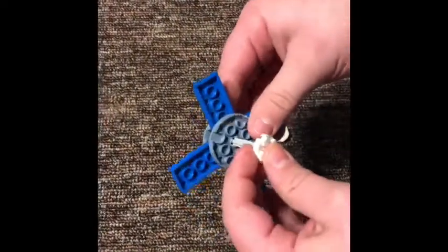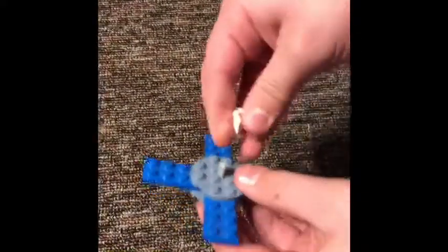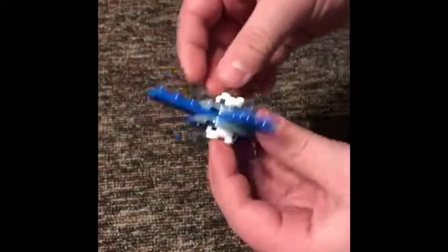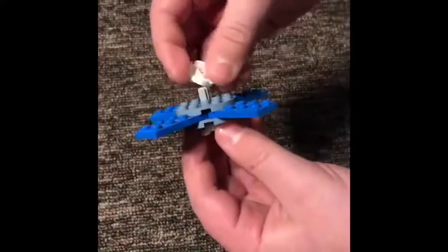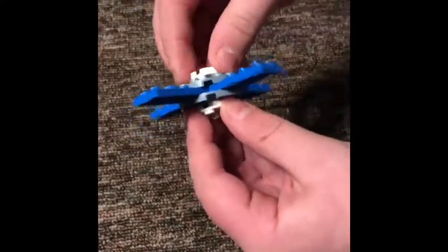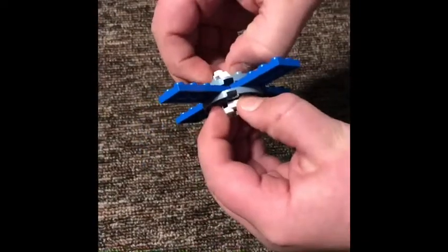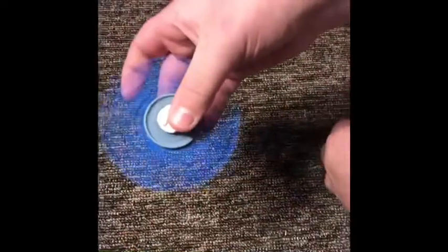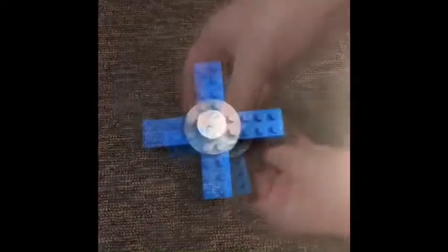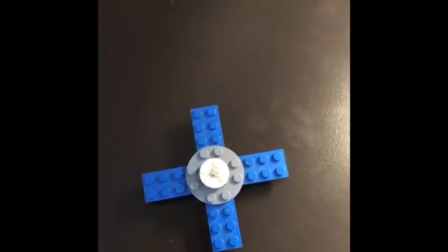Then you stick it through that hole in the middle and you can do it any way you want. You can do it this way — it doesn't really matter. Then if it gets stuck, you just pull it together. Please subscribe to our channel and comment down below what we should build next.